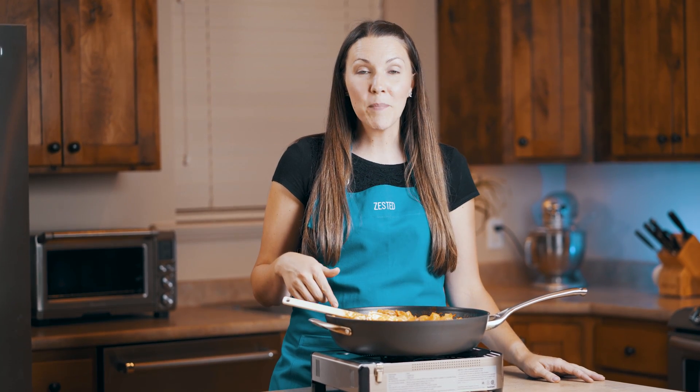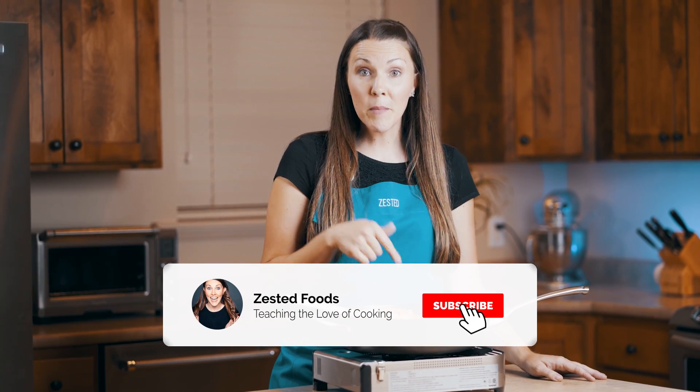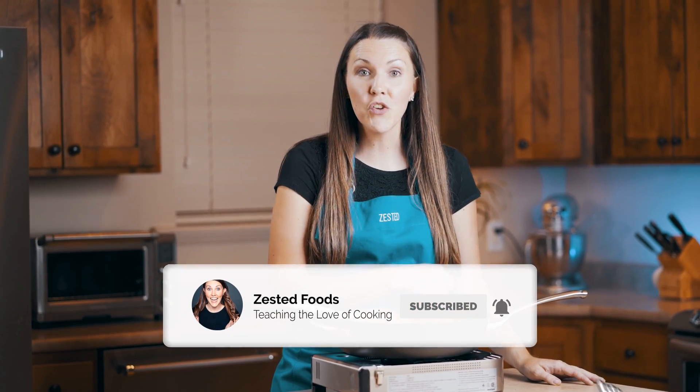If you liked this episode, give us a thumbs up. Remember to subscribe and hit the bell so you can be notified when we make something delicious. Thanks for hanging out with us. Have a great day.